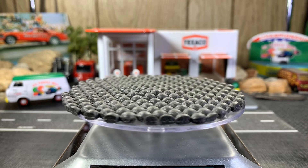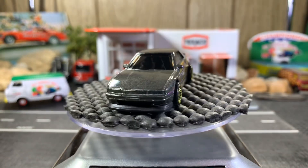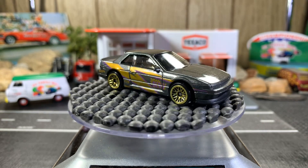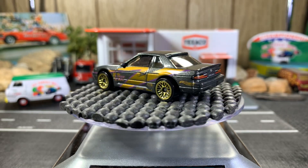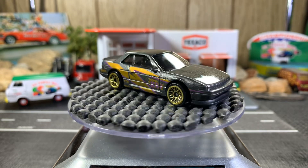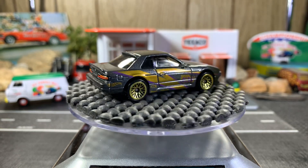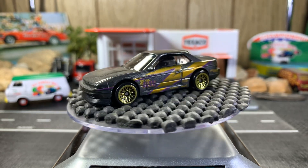Next three are Nissan Silvias. This one's the Nissan Silvia S13. I just picked this one up not too long ago, probably about two weeks ago. It's a real nice casting — I like the color combination. You don't see these cars here in America; I've never seen one, or the Skylines. But very sweet castings.